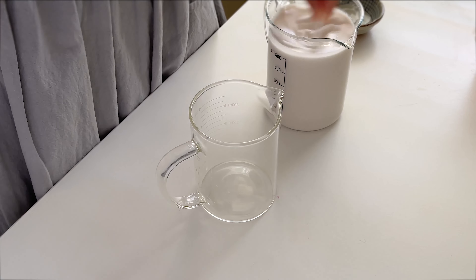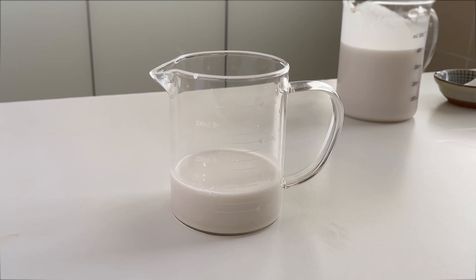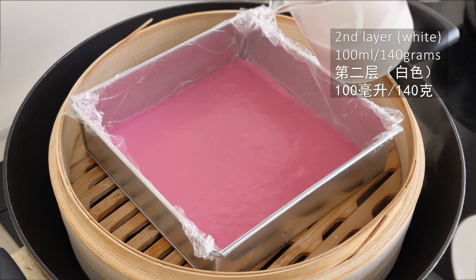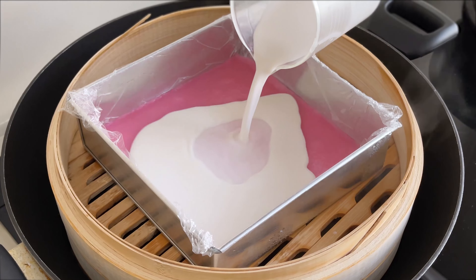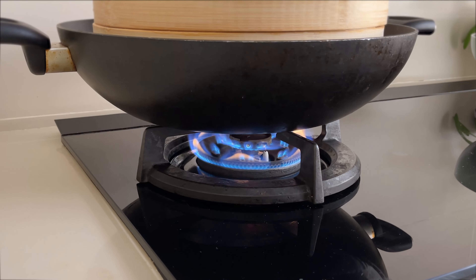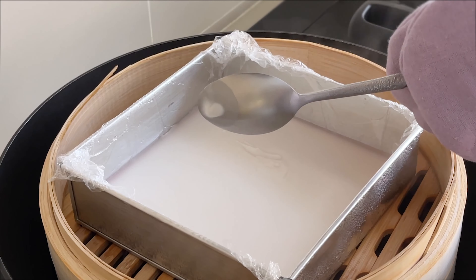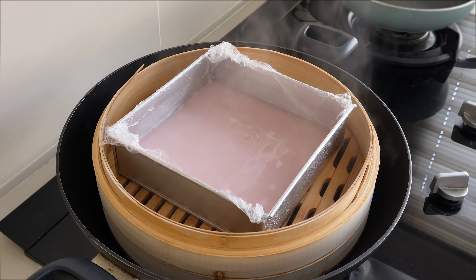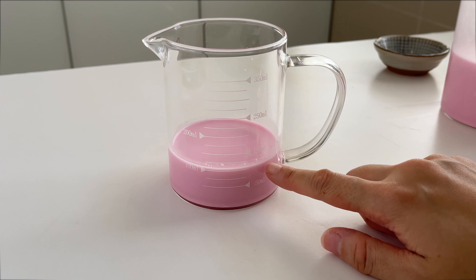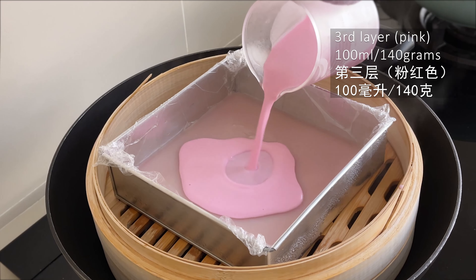Another way to check is the color — when it's cooked it will turn darker pink. Now let's move on to the next layer. We're going to alternate colors, so for this layer we'll use white. Mix the batter, then measure 100 ml — to be exact, 140 grams. Sometimes there will be water condensation on the surface, so leave it open for 30 seconds before pouring in the next layer. Always mix the batter before pouring. Increase the heat to low-medium and steam for five minutes. When it's not cooked, the white color is very opaque; when cooked, it turns slightly translucent.